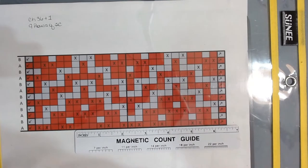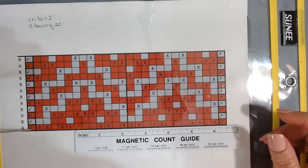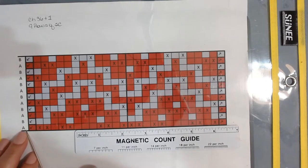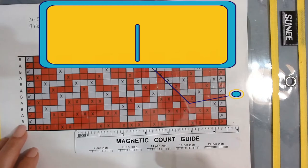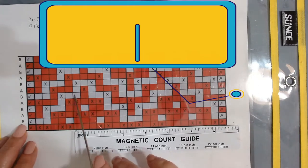On the left you have arrows pointing the opposite direction — pointing down — which means you work a regular single crochet at the end of every row. That's for working a flat panel like blankets. The alphabets on the sides represent your colors: A is the background/main color, and B is the design color.